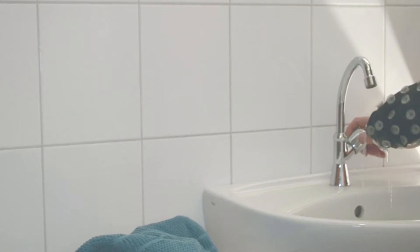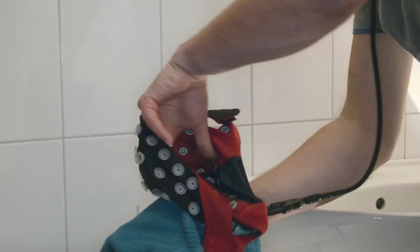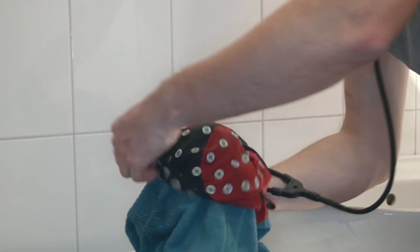Dry the caps in an open and well-ventilated room. You can use a towel to dab dry the excess water. To shorten drying time, you may use a cooling fan to blow air over the cap.